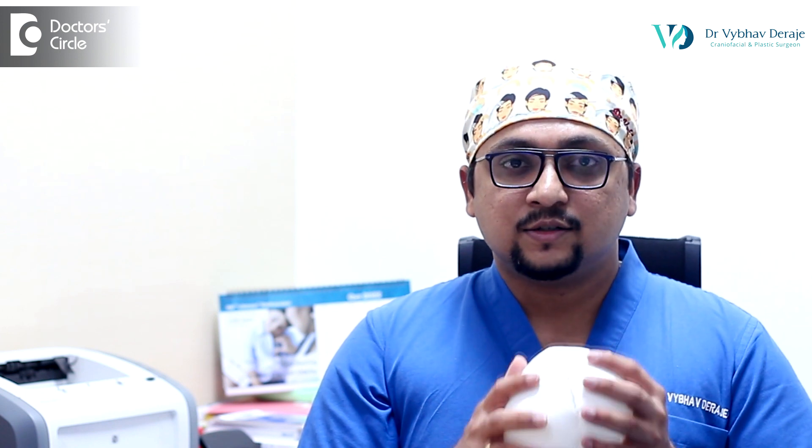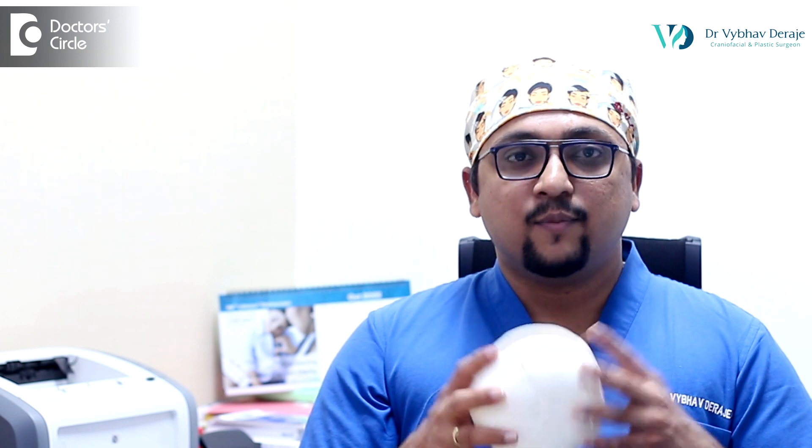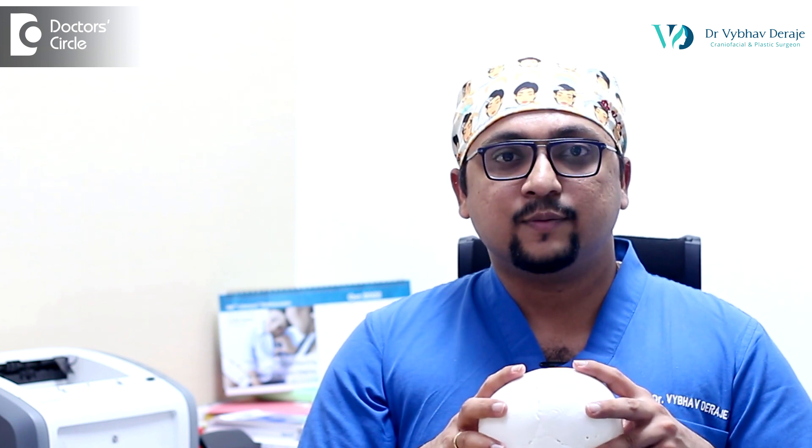Endoscopic strip craniotomy and helmet therapy was introduced in India by one of my mentors, Dr. Derek, at this hospital, and we are the only center in India to offer this treatment as of now.